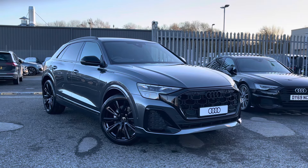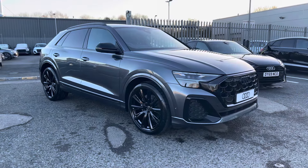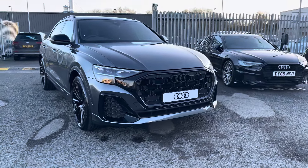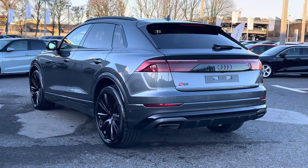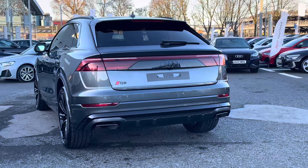Hello and welcome to Carlisle Audi. My name's Charlotte and today we'll be taking a look around this brand new Audi vehicle — the Audi Q8 Black Edition Tiptronic Quattro, fresh in stock, finished in the modernised Daytona Grey paintwork. It houses a 3-litre TDI engine with efficient auto transmission.